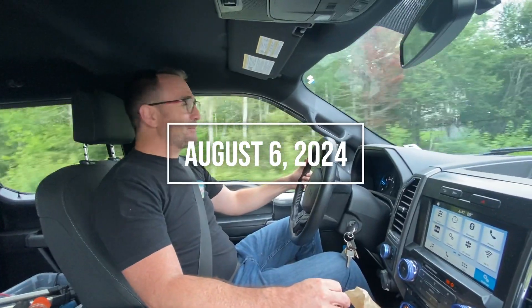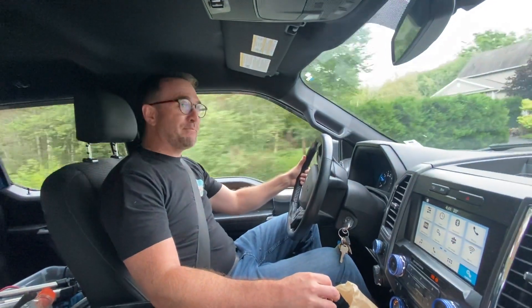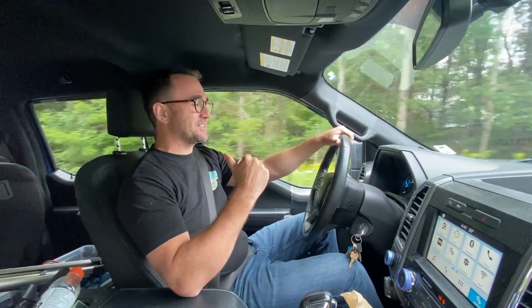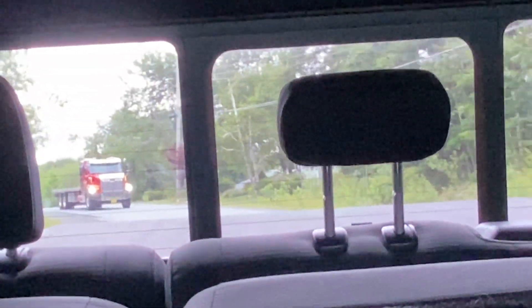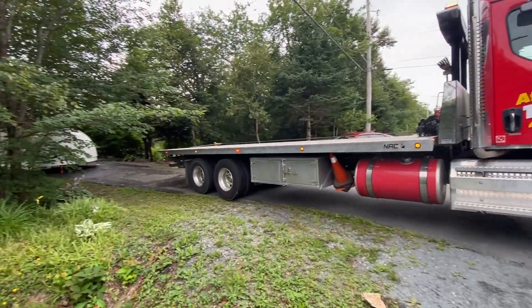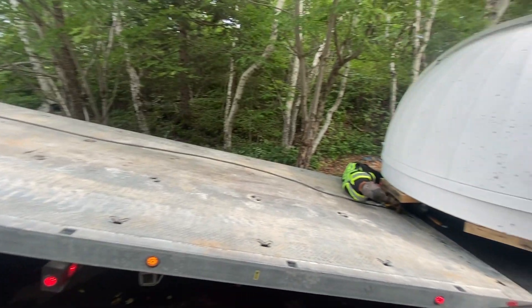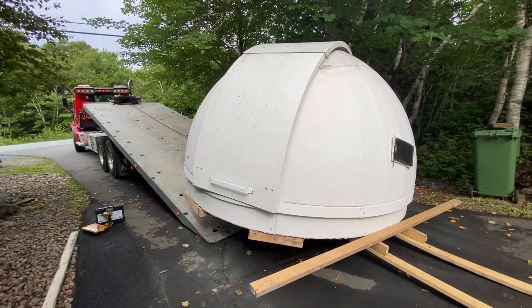We finally got the call from the flatbed truck operators, Atlantic Tilt Load, that they had a truck available, and the truck is actually right behind us right now. We're headed to Stillwater Lake to pick up the dome, and hopefully it just slides right on the back of this flatbed truck.